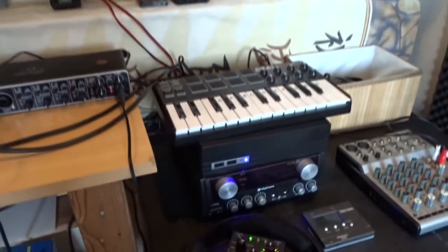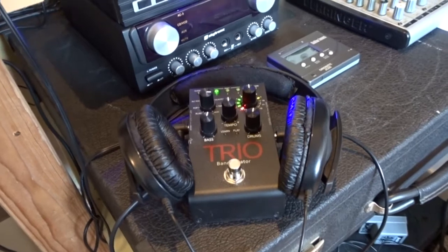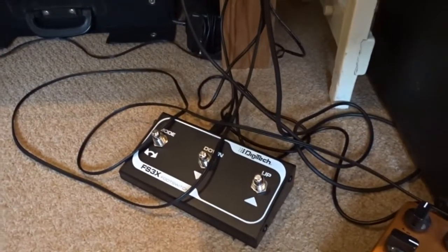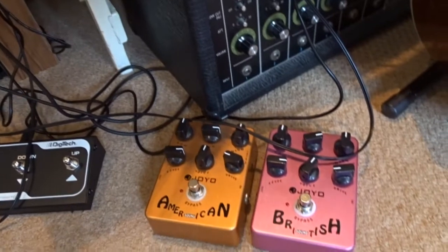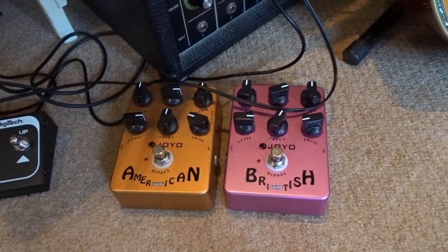My main tool for drum and bass these days is my Trio Band Creator. From Digitech I have a pedal that goes with it — a foot switch. Happens to be two of my most favorite pedals are here. The Yo-Yo American Sound.